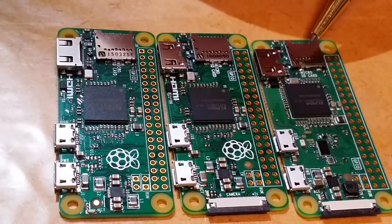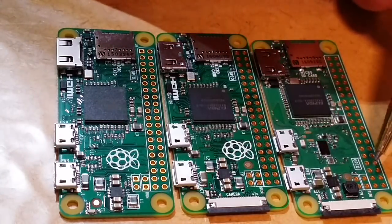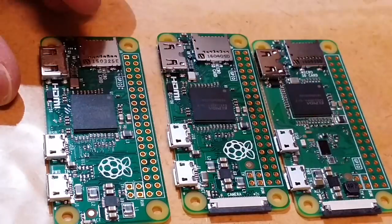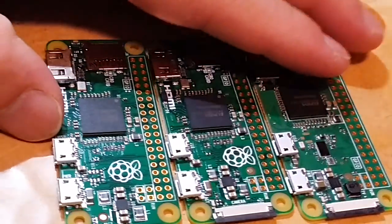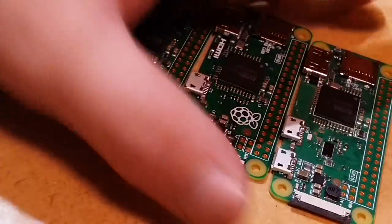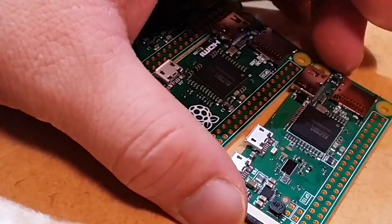The only other option would be to add an on-board flash chip instead of a SD card slot. My SD card is still flashing so I'll just wait for that. Thanks for watching, have a good day.